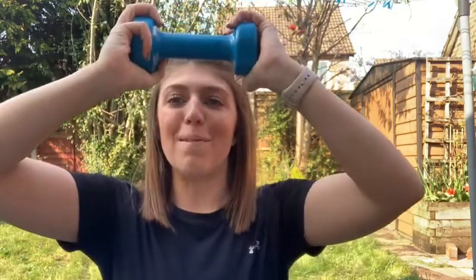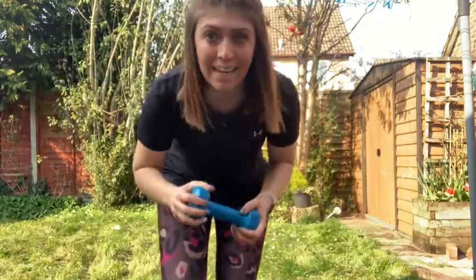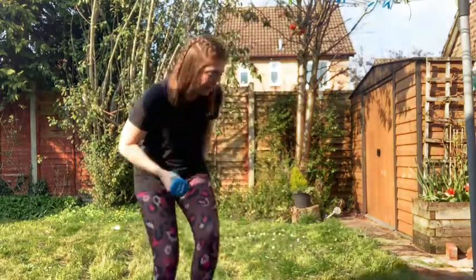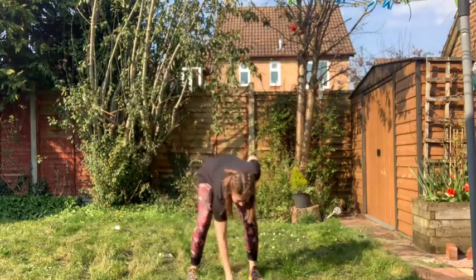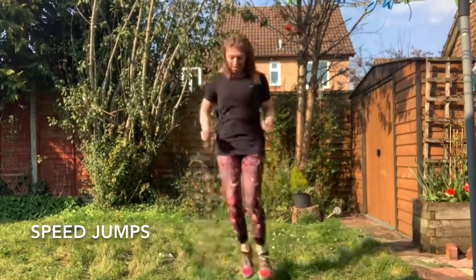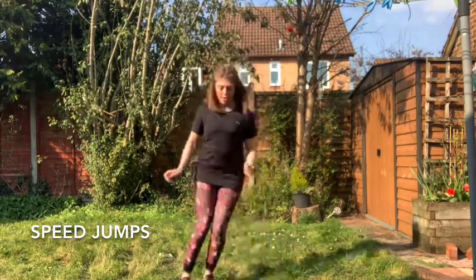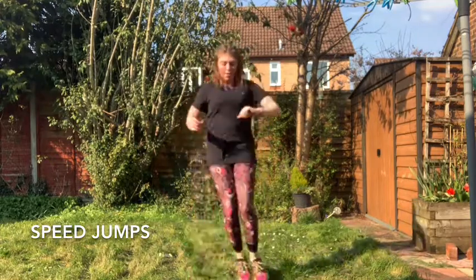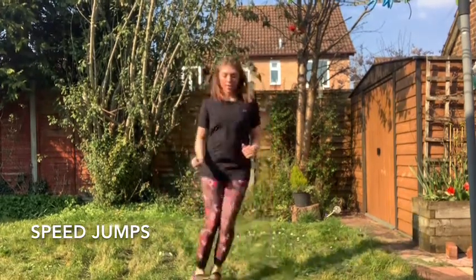Okay, so the first challenge I'm going to do is speed jump. I've got my dumbbell. I'm going to put it down on the floor in front of me, and I'm going to jump over it for 30 seconds and count how many I can do. Join in with me. Are you ready? And that was 63 jumps in 30 seconds. Can you beat my score?